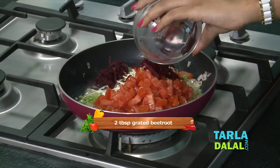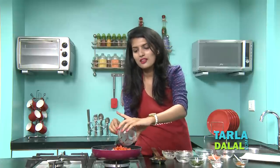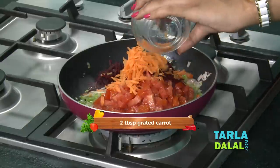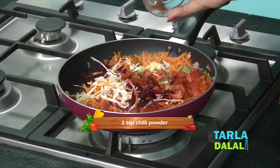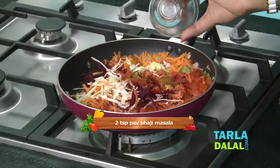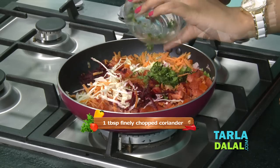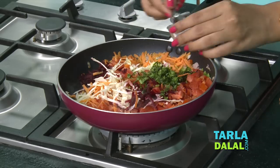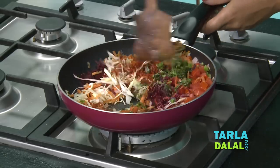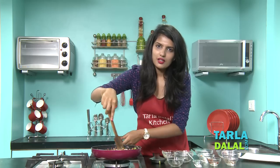Add grated beetroot. Generally we don't add it in masala dosa, but as we are making it Mumbai roadside style, we are going to add some other vegetables as well — grated carrot, some chilli powder, pav bhaji masala to get that nice flavour, some coriander, and finally salt. Mix it well and cook on a medium flame for 2-3 minutes, stirring occasionally.